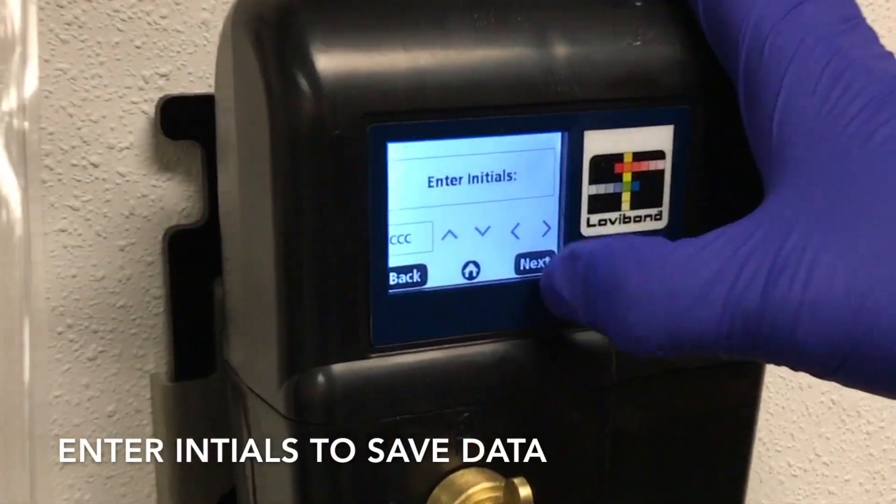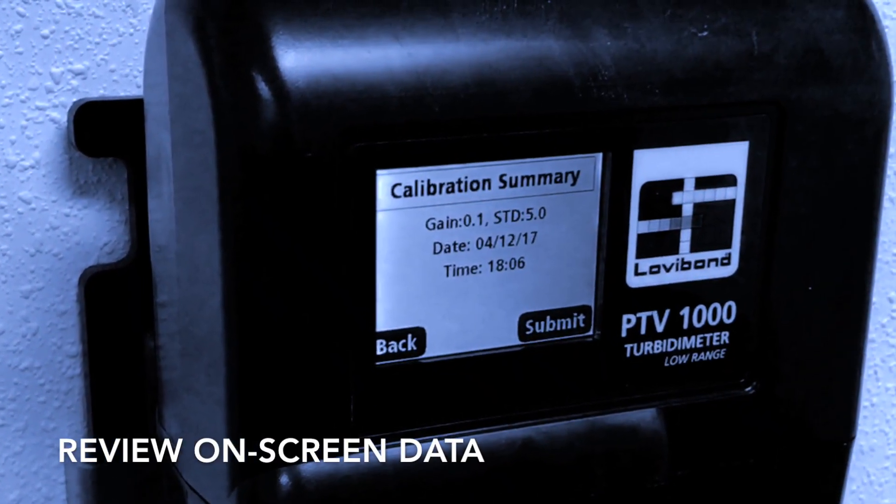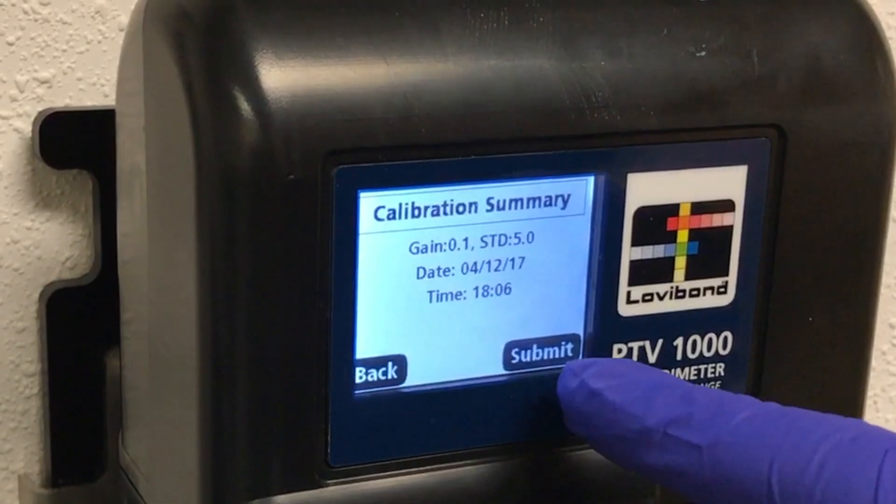Hit Accept once the outputs have stabilized. This will save the data and prompt the entry of the user's initials. Once entered, a calibration summary is presented for preview. You can submit the summary by pressing Submit.